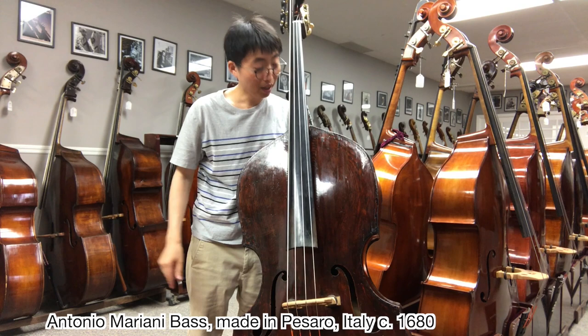So I hope you enjoyed this bass. It's an Antonio Mariani old Italian bass. My name is Tomoya Mori. I hope you enjoyed this video. Thank you, bye.